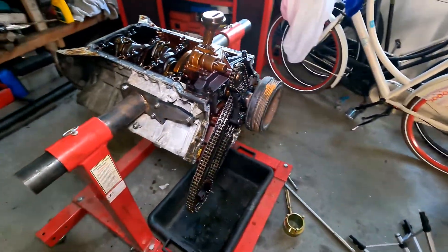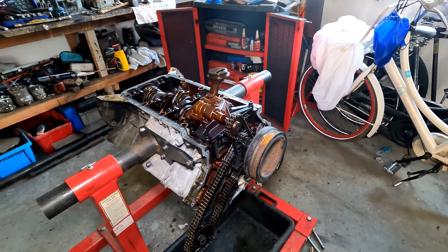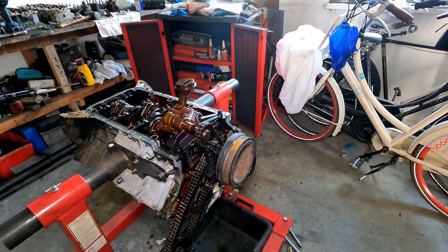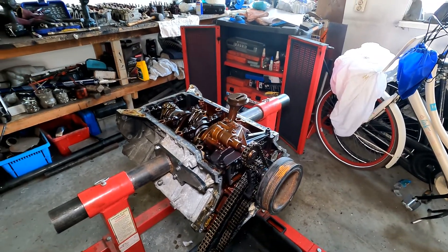Let's get the chain off, and then we can turn the engine over to the other side. I'll remove the oil pump later, and then I can turn it and see all the cylinder walls and clean them out.